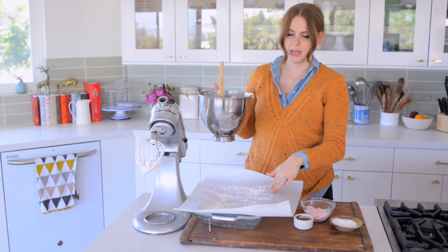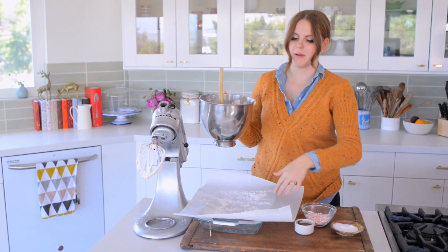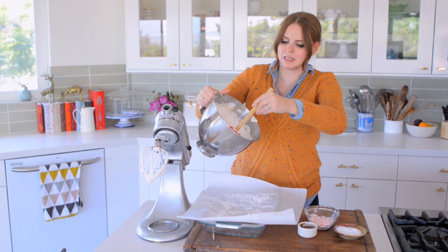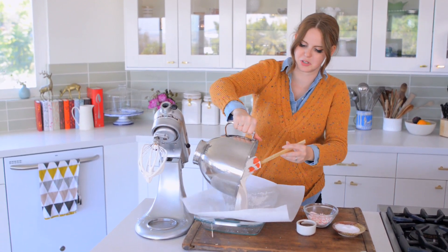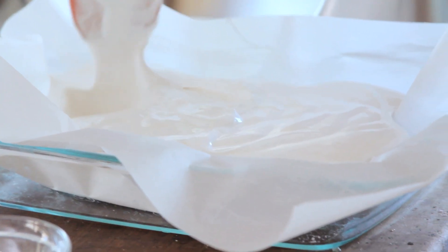I have a 9x13 pan here with parchment and then some powdered sugar on top. Because it's parchment, it's just sitting on top of it, so the weight of the marshmallow is going to cause it to go in. I'm just going to spoon it so it goes into every nook and cranny.